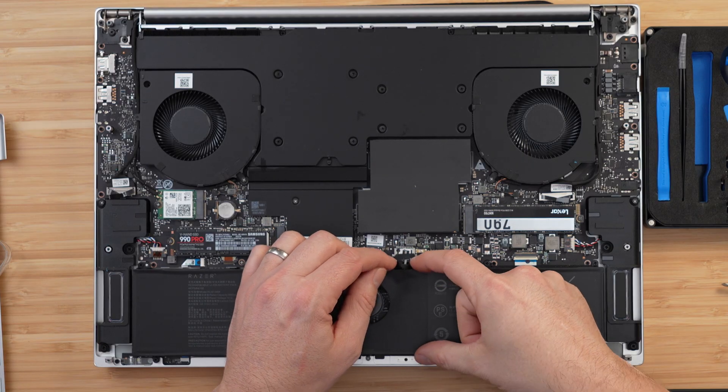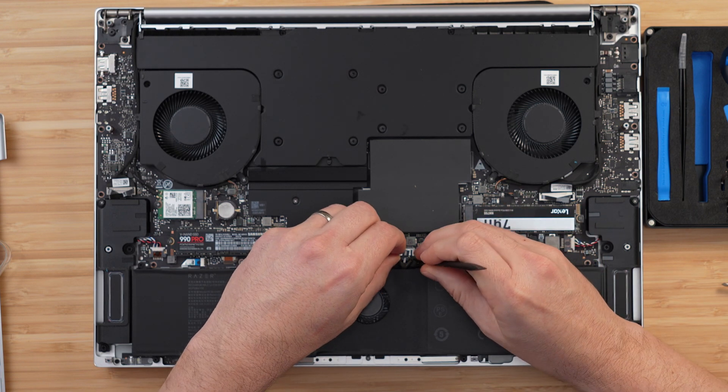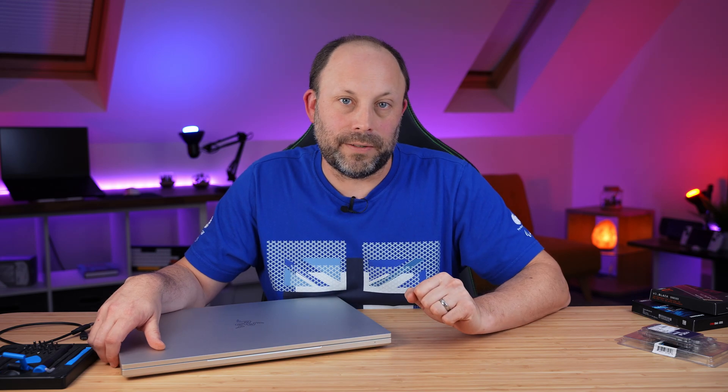That's it — I've upgraded the SSD and the RAM. All that's left is to plug in the battery, screw back on the base plate, and boot into Windows. You'll probably get a prompt saying the clock is out of date because you unplugged the battery — just click OK. Because we cloned our SSD, Windows is automatically activated and working as expected. I'm now rocking 64GB of fast Fury RAM and two 4TB drives in my Blade 18, which is perfect for my mix of video editing, development, and gaming. As always, if you've got any questions or comments, put them down below and I will get back to you — thank you for watching.